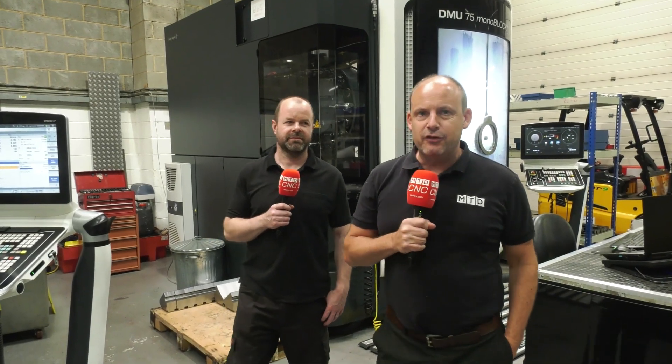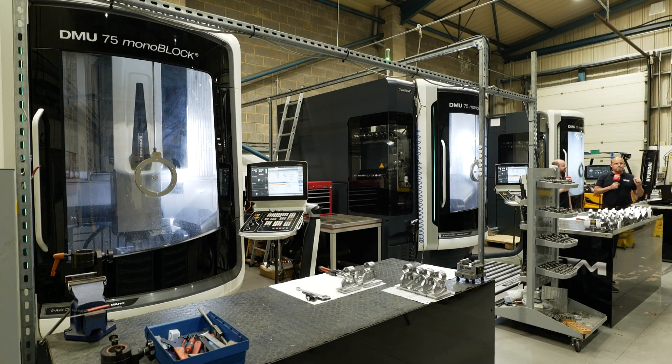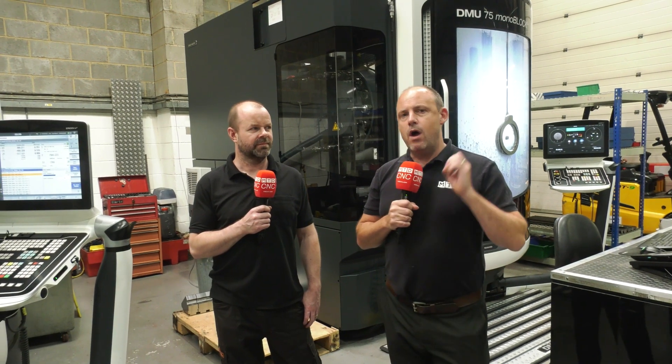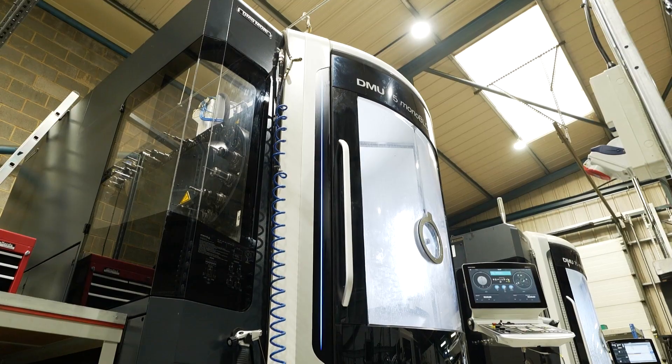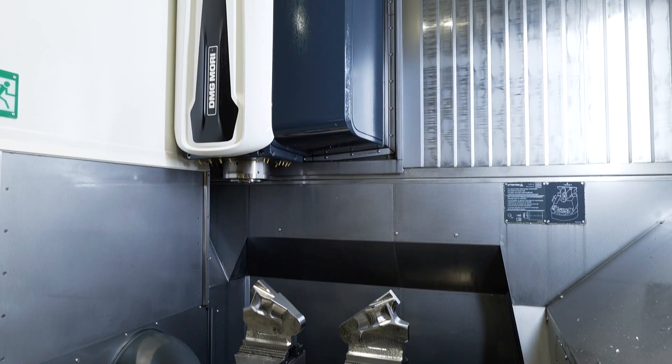I'm here with Mike Sutton at JRM Engineering in Daventry and they've got three fabulous DMG Mori DMU 75 monoblock five-axis machines. These machines are one of DMG Mori's bestsellers. I'm going to talk to Mike about what he likes about this machine as the operator and programmer.